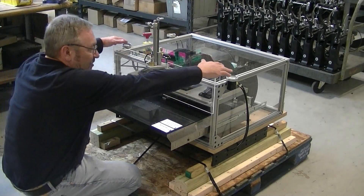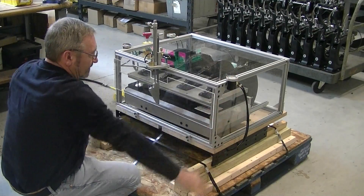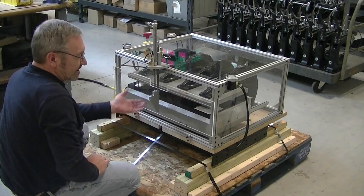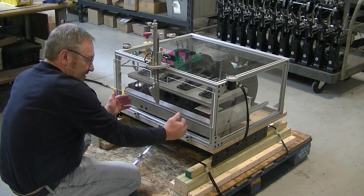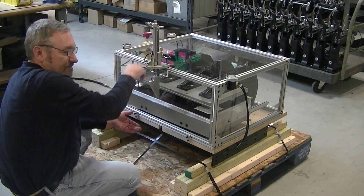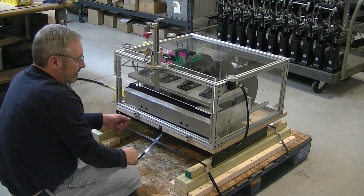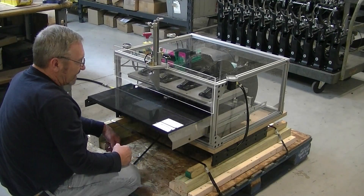I'm going to go ahead and cycle it for you so you can see how it operates. Now the guard is going to come up slow because of the delay in dropping the platen down. We wanted to make sure it was completely down before it started, and the only way to do that is to slow down the filling of the air tube. So it's going to take a few seconds for your guard to come up, and then it will cycle completely and then bring the die back out for you.